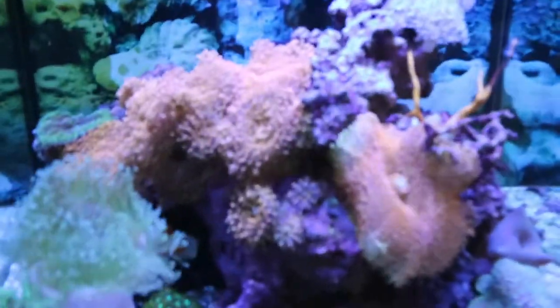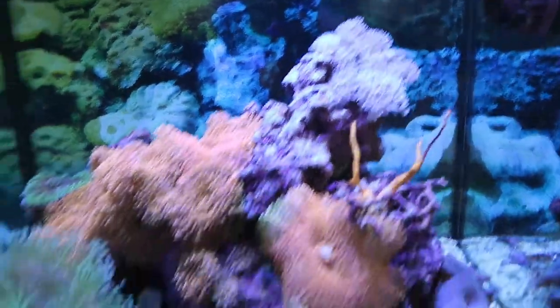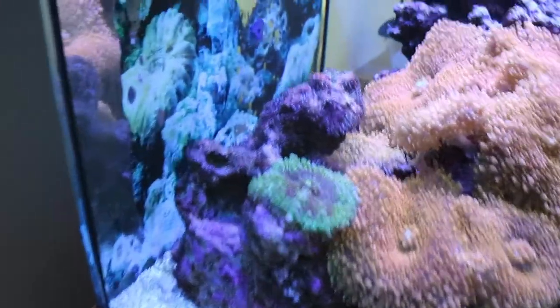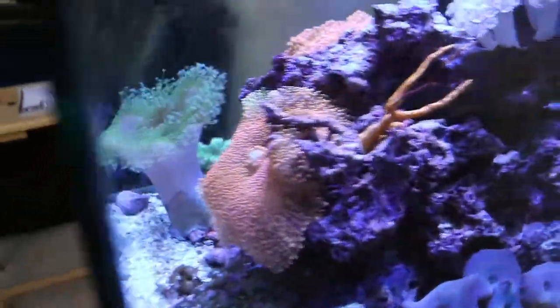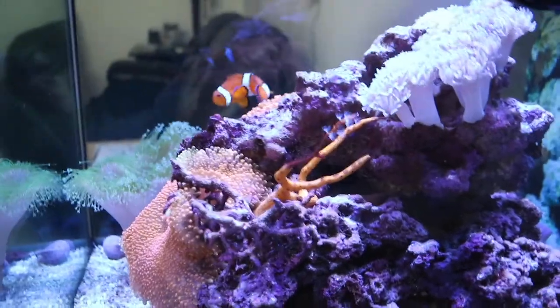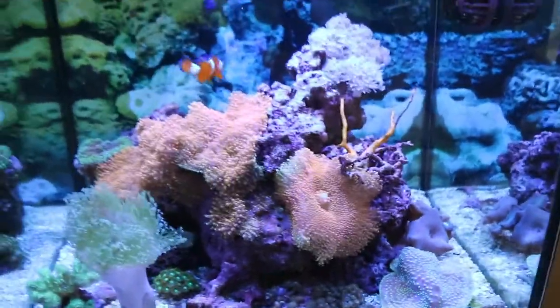This is what my tank currently looks like in full bloom during the daytime — everybody's taking up their space. I've got my xenias, my coricordia, everything opening up good. I'm going to have to find some new spots for the new corals. I believe those clovers are growing on that rock — I also picked one of those up today. My whip isn't doing as well as I thought, only a few things extended, but hopefully that'll come around as the water quality gets better.